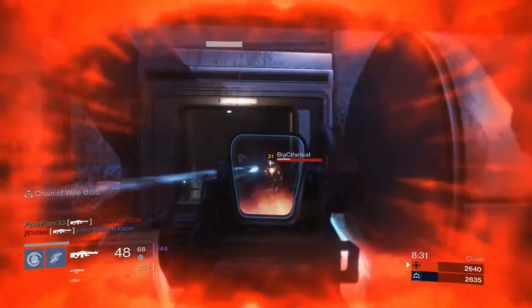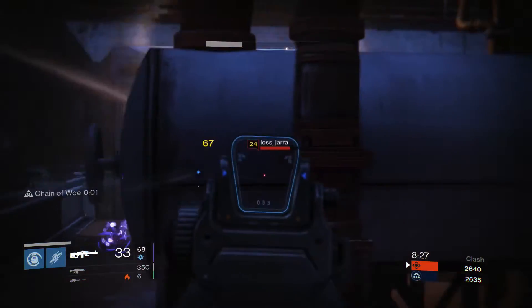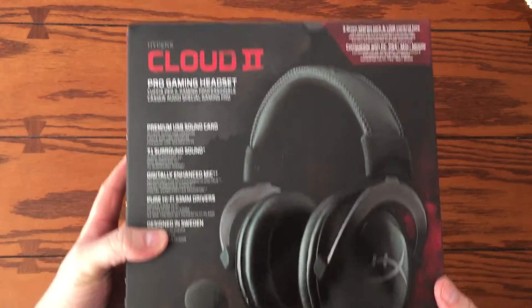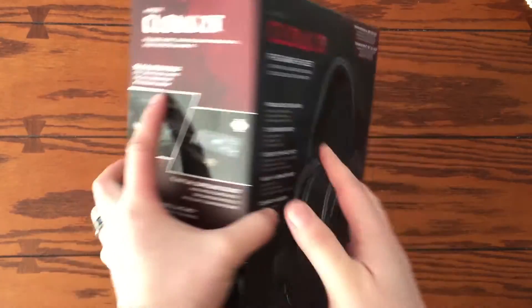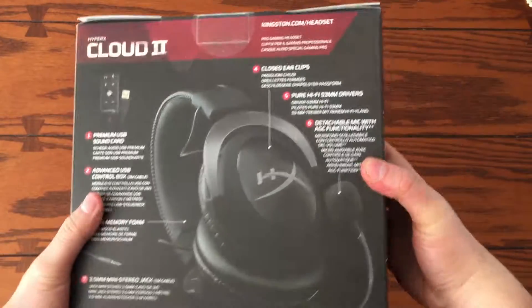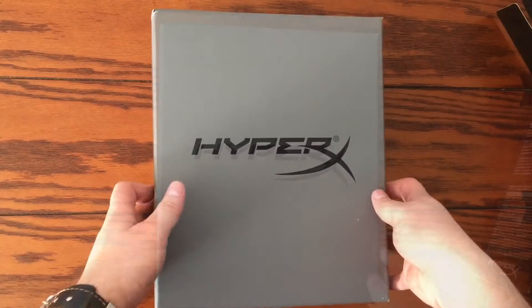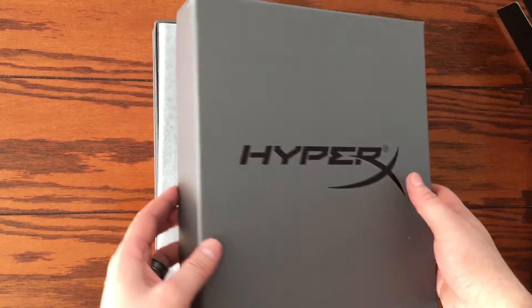The HyperX Cloud 2 Pro Gaming Headset. Just looking at the box for this headset you can tell that there's quite a bit of professional work that has gone into it. After opening the outer box, we find the HyperX gray inner box with a sleek design where all the other goodies reside.